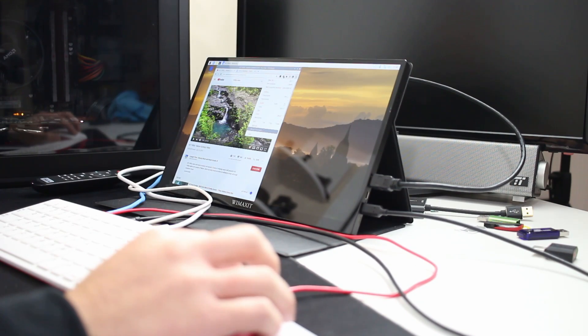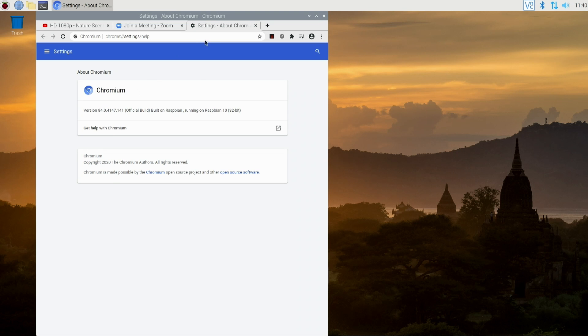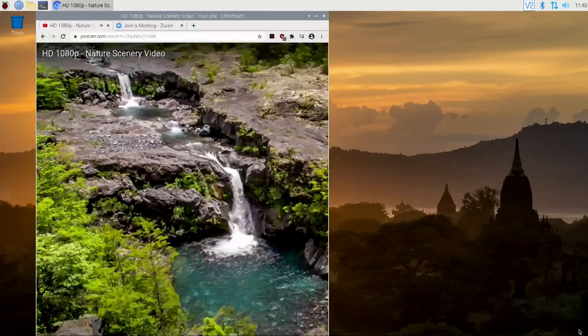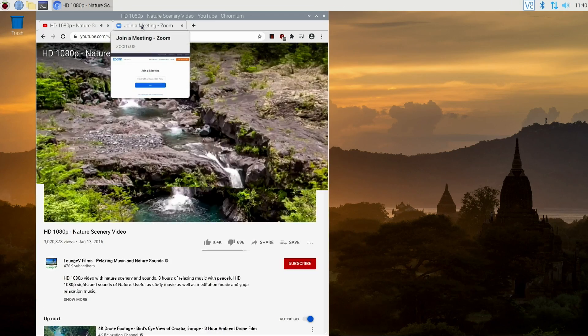The next big change is that the Chromium browser is now hardware accelerated. This means you can now use Zoom, Google Meet, or whatever meeting applications you want directly in the Chromium browser built into the Raspberry Pi — as of version 84, that is now possible. If you're using a Raspberry Pi 400 or Raspberry Pi 4, 1080p videos work perfectly fine and the biggest benefit is for meeting applications.